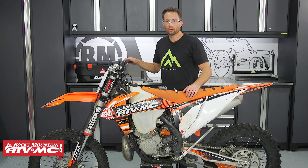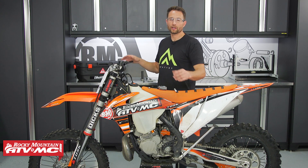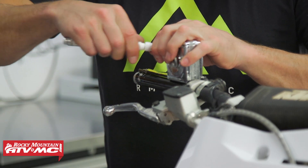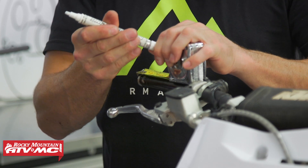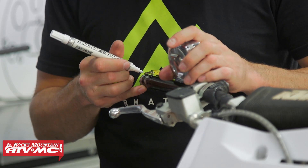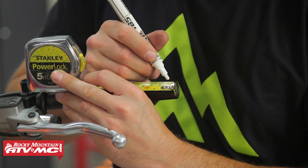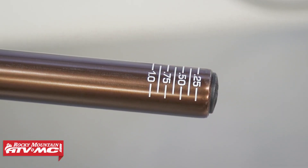The widest that handlebars typically come is going to be about 32 inches, and the narrowest that you ever really want to trim these down to would be 30 inches, but usually people are going to be somewhere in between. Woods riders a lot of them are going to go with a 31-inch wide handlebar once trimmed, and motocross guys typically go about 31.5 inches. This is all personal preference — we're going to start small, just 10 millimeters on each end, mark that out, and trim it off each side.